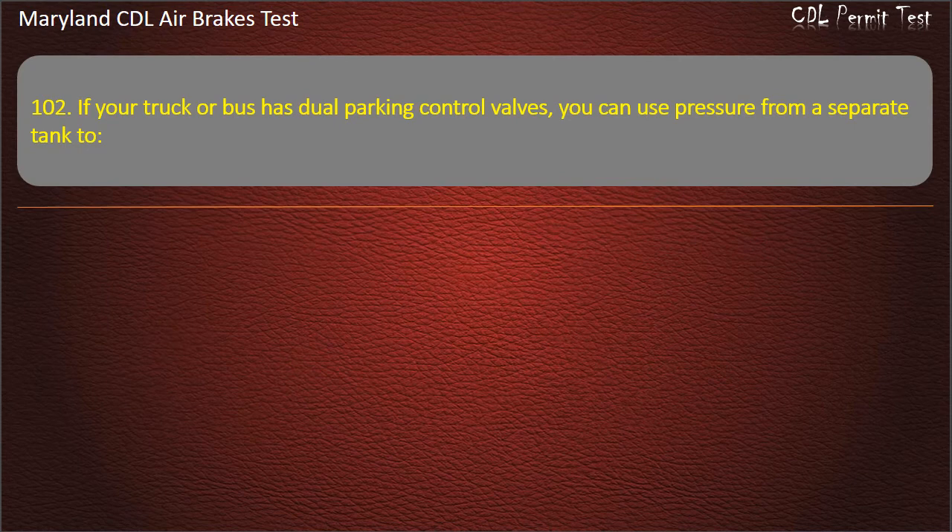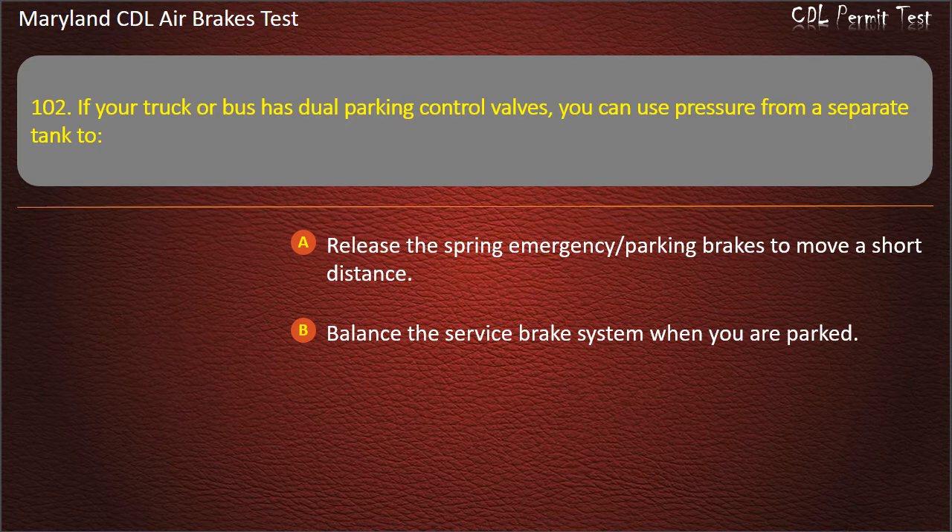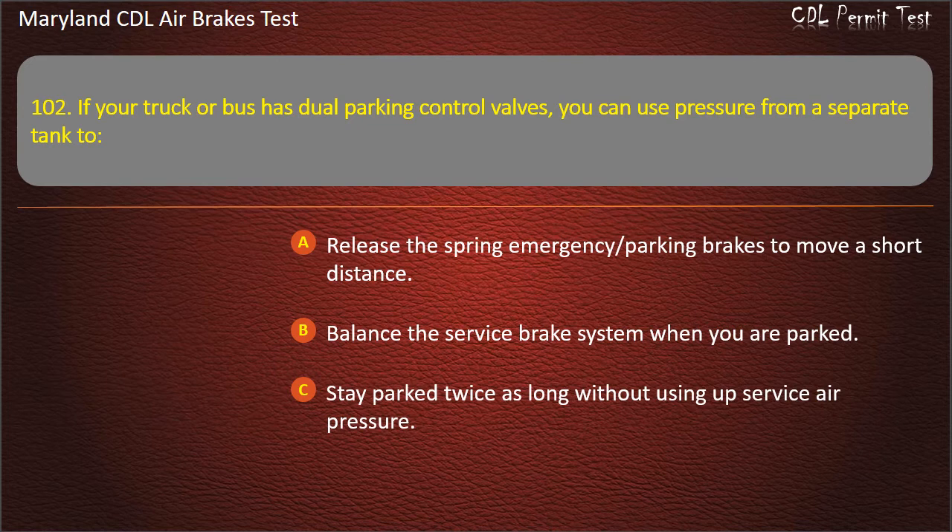Question 102. If your truck or bus has dual parking control valves, you can use pressure from a separate tank to: Release the spring emergency parking brakes to move a short distance; Balance the service brake system when you are parked; Stay parked twice as long without using up service air pressure. Answer: Release the spring emergency parking brakes to move a short distance.